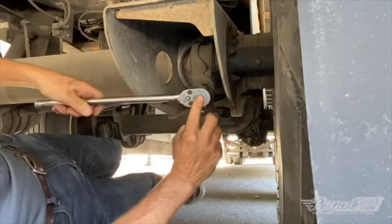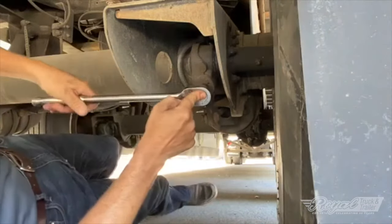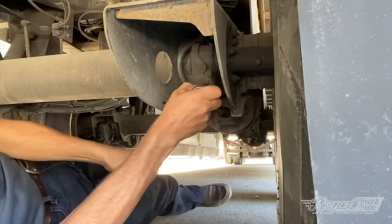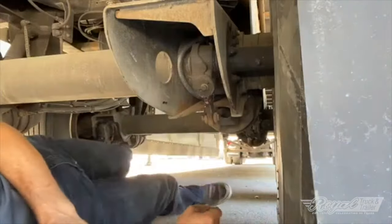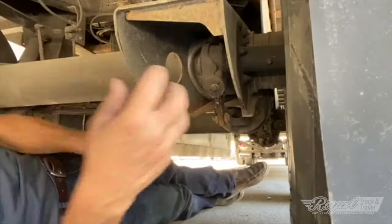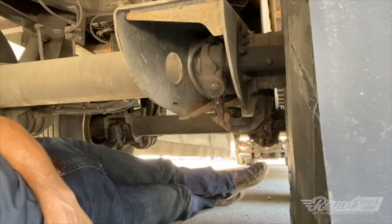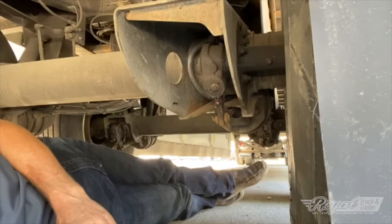From there we back it off a good half turn — start at nine o'clock, go to six, back to nine, back to six. That loud grunting you heard was the slack adjuster itself releasing that adjustment. These are designed not to back off, so when you hear that noise it lets you know the slack adjuster is holding that adjustment. If you back your brakes off and did not hear that noise or feel any resistance against the nut, that would indicate the slack adjuster is bad and should be replaced.